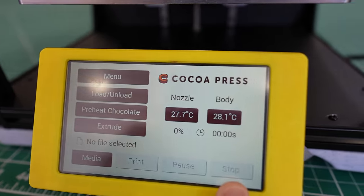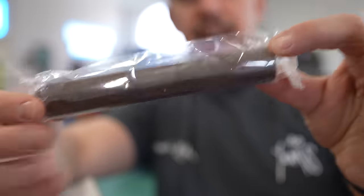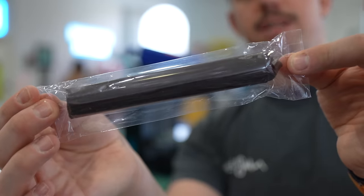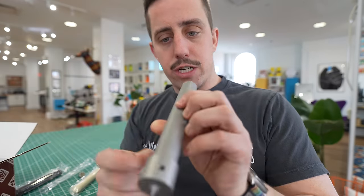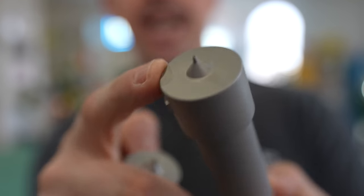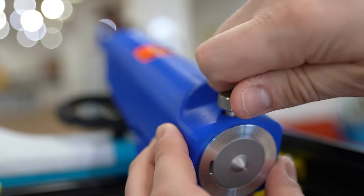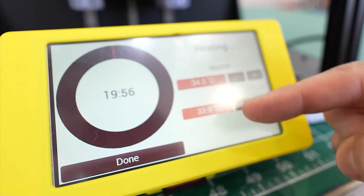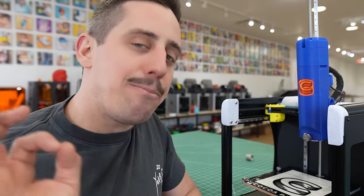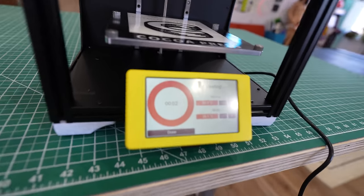Welcome to the Cocoa Press. The first order of business is getting the chocolate loaded up into the printer. We have three options: regular milk chocolate, dark chocolate, and white chocolate. I'm going to start with the classic milk chocolate and slide it right into the cartridge. You also get two different nozzle sizes — a 0.8 millimeter and a 1.6 millimeter nozzle. You do have to wait 20 minutes for the chocolate to fully preheat to the right consistency, because it gets a little finicky — you need it at the perfect temperature for your environment so that it prints like a regular FDM plastic 3D printer.